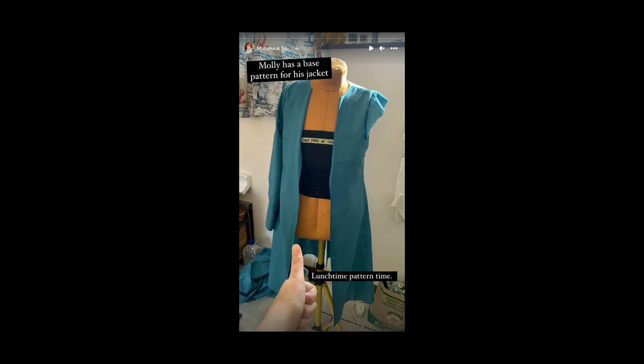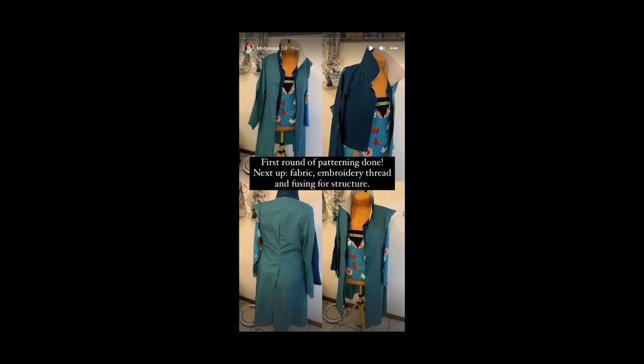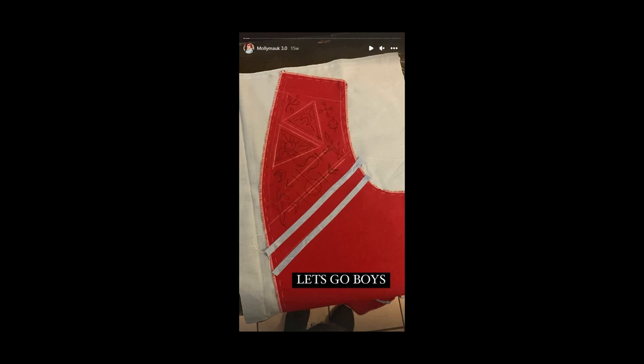I also had a waistcoat pattern that I ended up scratching for the Jenya pattern instead, and then a shirt pattern also just from a sloper. Once the pattern was to a point where I was happy with it, I cut out the red. I serged over all of my seams, especially with the embroidery jacket because of how much I would handle it. If you don't have a serger, simply zigzagging over your seam or cut line would be beneficial.